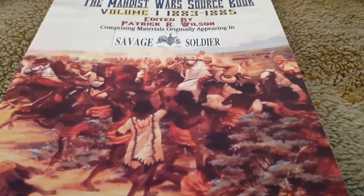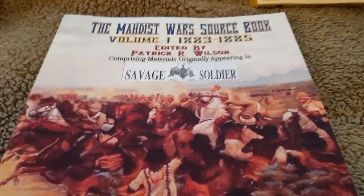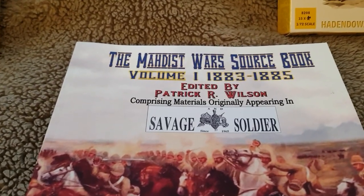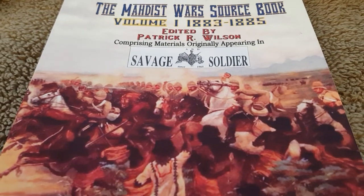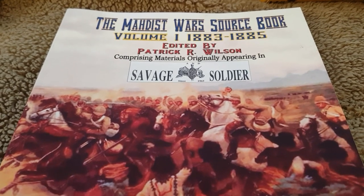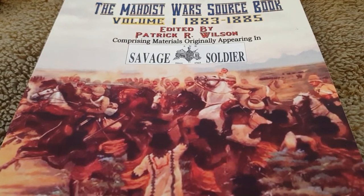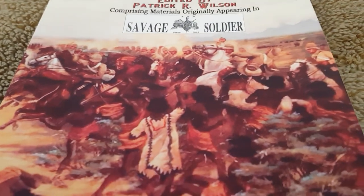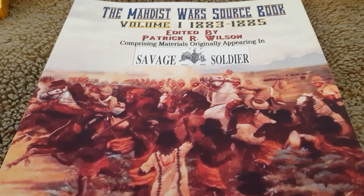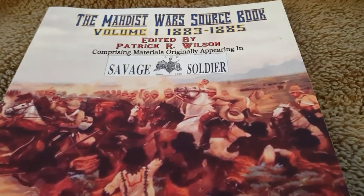Good afternoon everybody. Rainy Saturday afternoon here in North London. I just got from Amazon a book, The Mahdist Wars Sourcebook. As you can see, it's a compilation of articles that originally appeared in the magazine Savage and Soldier, which I believe was monthly some years ago. What they've done basically is taken all the articles on the Sudan from 1883 to 1885, just after the Gordon relief expedition, and put them all in one book.